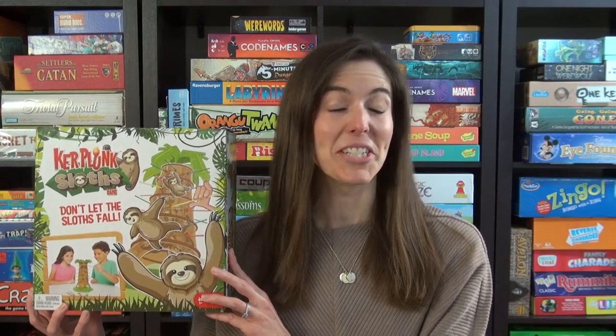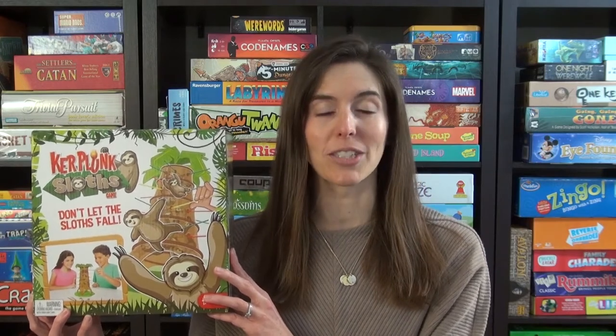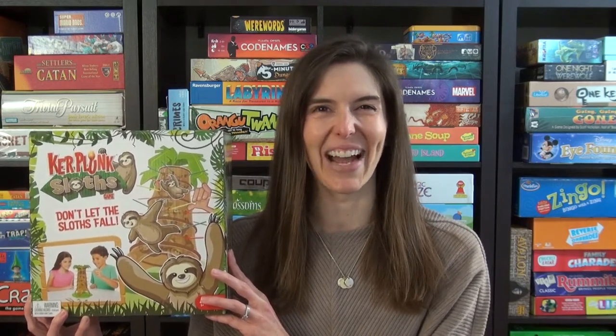Hi, I'm Anne from Game Like a Mother. Today I'm going to show you how to play Kerplunk Sloths by Mattel. It's ages five and up, two to four players, and takes just a few minutes to play. Let me show you how.